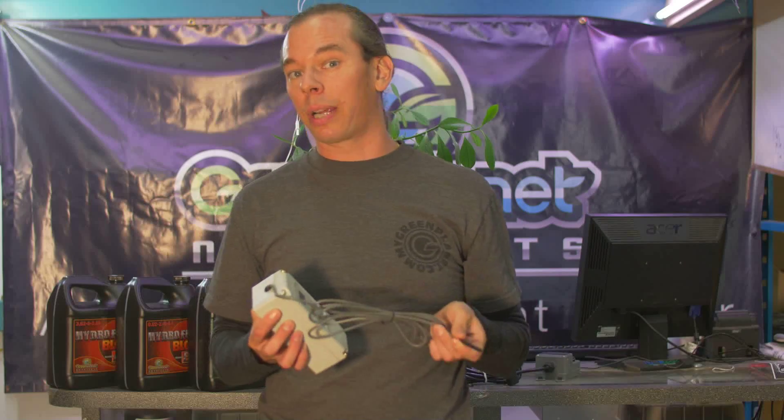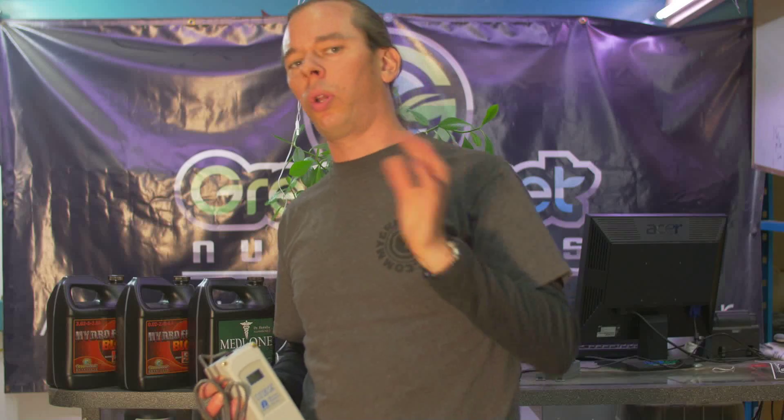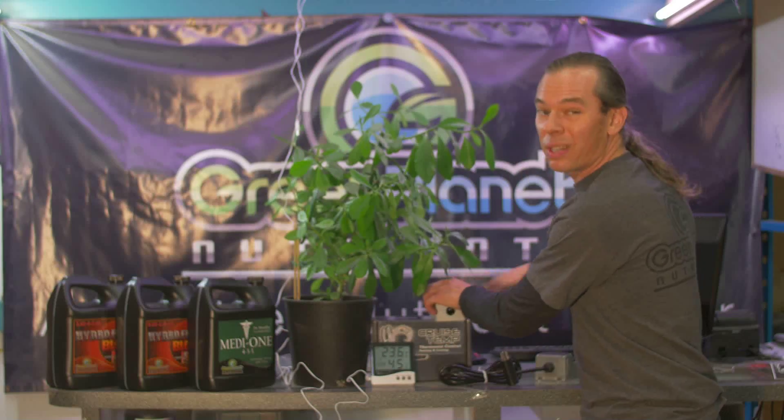This is ideally what I recommend. In my garden you'll find digital thermostats with probes hanging right in among the plant canopy, controlling a variety of cooling equipment, with backups in case one cooling system fails. There's always another one to take its place, so I'll never walk into my garden and find it hit 98 degrees and my plants are damaged. These are indispensable controls to utilize in your garden.